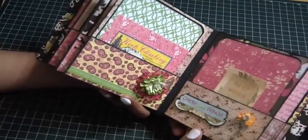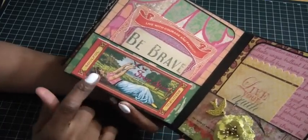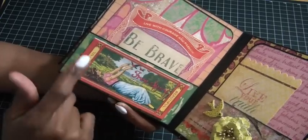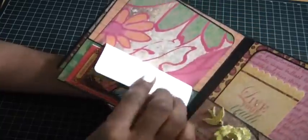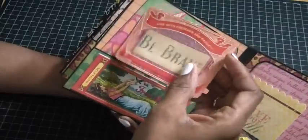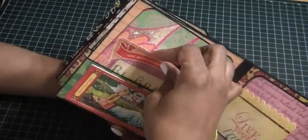This page has a large chipboard piece that says 'Free Spirit — just right, just the way you are, beautiful, soulful.' It depicts a woman laying on the grass with some birds. Then the journal card says 'Be live with courage and passion, be brave, just be exactly who you are.' It's such a great collection.